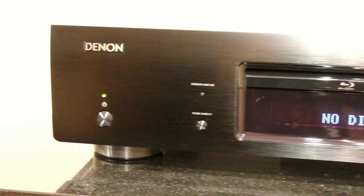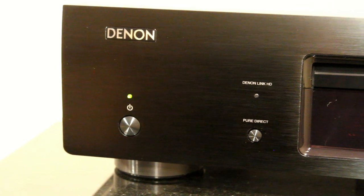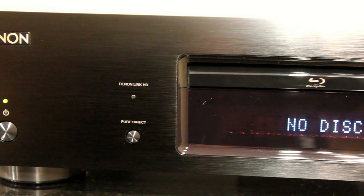It can be controlled by Denon's remote control app — Android or Apple iOS — but only if you use it with a Denon amp that's compatible. It won't just do it over the network, unfortunately.